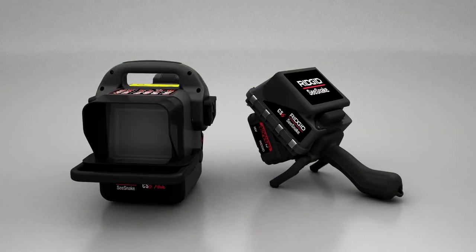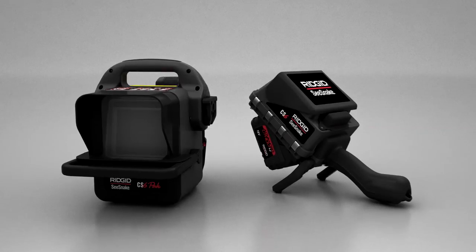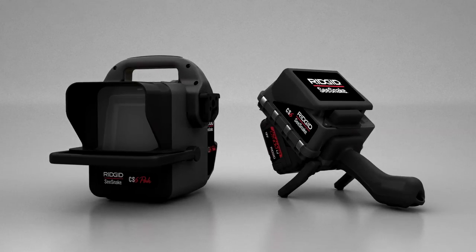To learn more about the CS6 and CS6 Pack, visit ridgid.com where you'll find the latest product information, downloadable software updates, and a user forum where you can exchange tips and advice with other industry professionals.